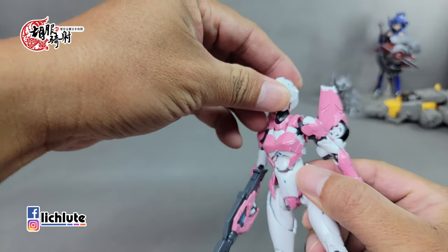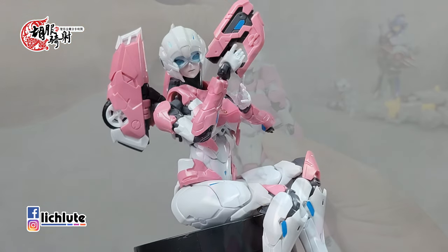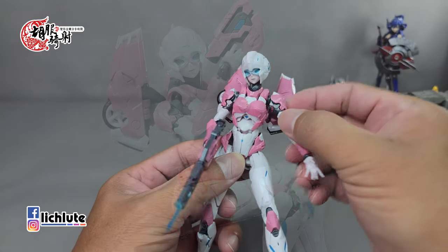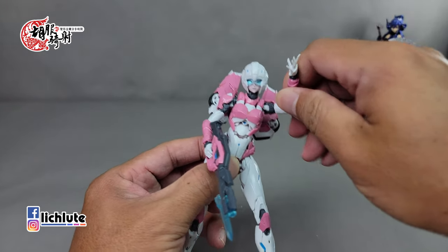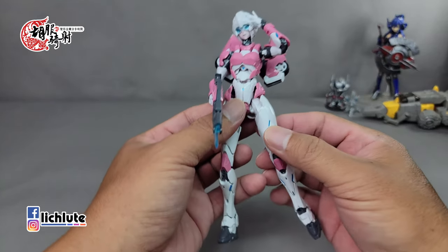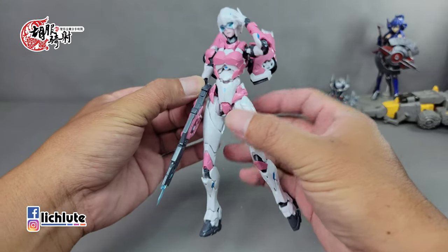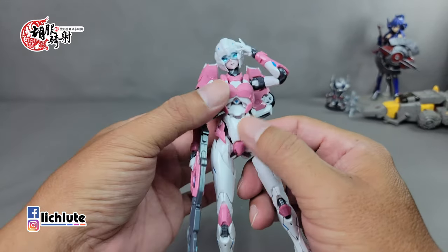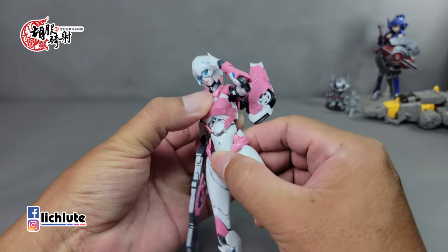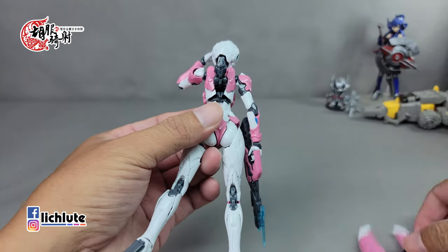头部如果要把面罩拿下来也是很简单，但我觉得戴着挺好看的。把这块部件整个拿下来再把头给拿下来就行。它的头部是一个球形关节，而且头上下都有关节可以动，所以头部的可动可以说是非常非常的好，面罩也是很好看。手臂的可动前后没有问题，手有替换的手掌可以做替换。这个本身最大的玩点还是在于腰腹部以下，胸部就不讲了，我们主要讲它的腰身。